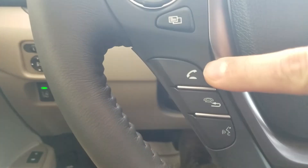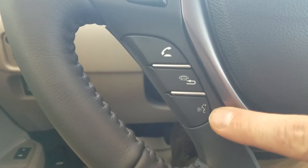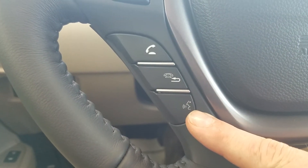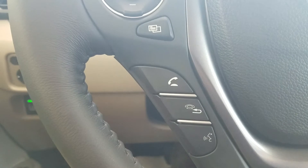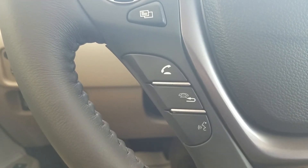Moving down, my Bluetooth control. To answer a phone call, to hang up or go back, and then to use voice command. This also works with Apple CarPlay and Android Auto. If I'm plugged in, it gives me access to Siri and it gives me access to OK Google. That way I can ask Siri to give me directions somewhere, it pulls up on the screen and starts doing it — giving you the option of navigation through the phone.